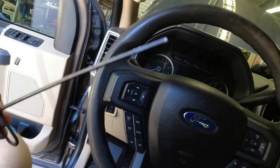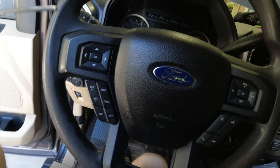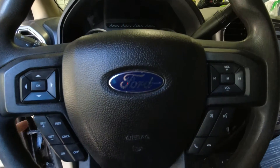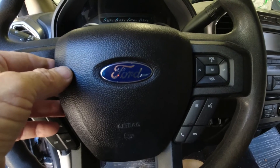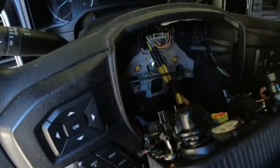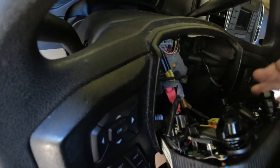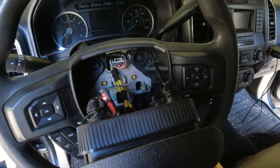I took a small Allen wrench — I'm guessing it's 3/32 inches — and you stick it in the hole on the steering wheel, push it in, and you'll feel it hit the clip. It's kind of spring-loaded. You push in and you can pull up on one side a little bit, do the same on the other side, and the airbag comes right out. There's a clip right here and two on the back.